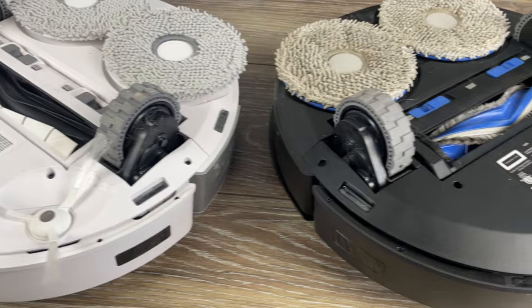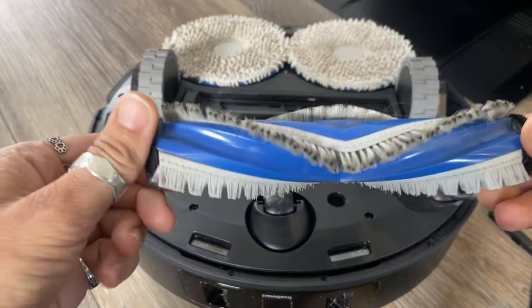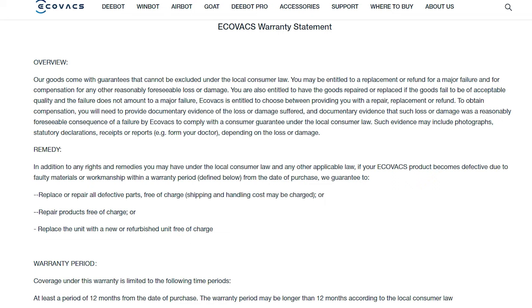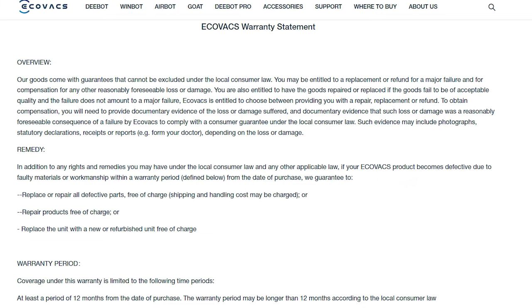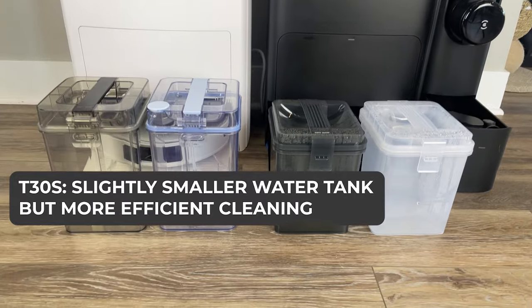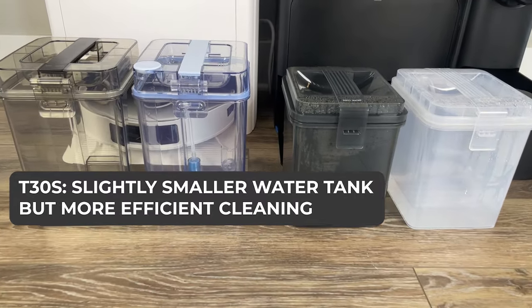Maintenance for both models is pretty straightforward. Filters need periodic cleaning, and parts like the side brushes will need to be replaced over time. Both vacuums have a 1-year limited warranty, and their apps provide reminders for maintenance tasks. The T30S has a slightly smaller dirty water tank, but it cleans more efficiently than the T20.